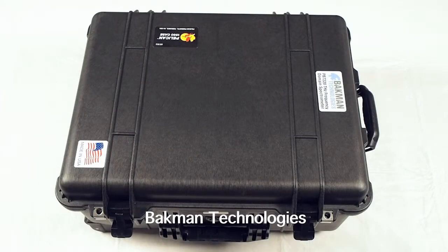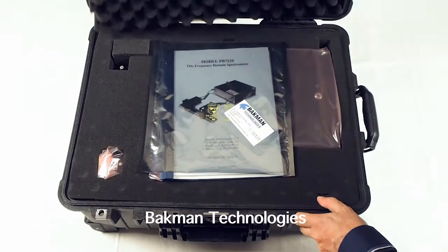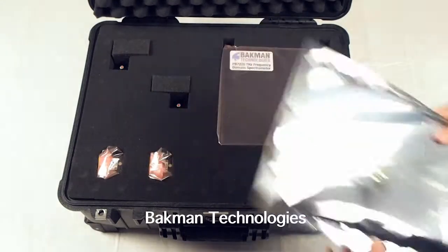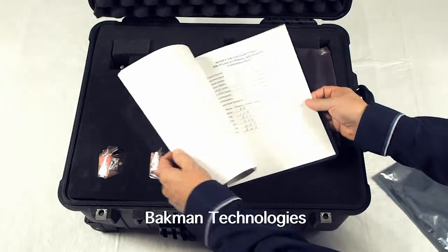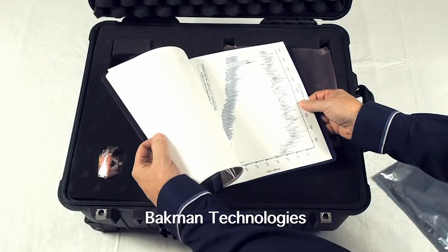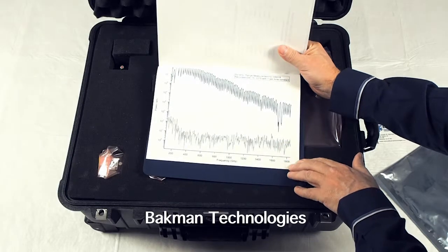The Bachman series of terahertz spectrometers are portable, therefore they're shipped in a Pelican case similar to this one. So when you receive your spectrometer, simply open up the case, and you will find some contact information, the manual, and in the back of the manual you'll see the calibration data sheet for the system that's being shipped, as well as a scan that illustrates the dynamic range and the performance of the spectrometer.